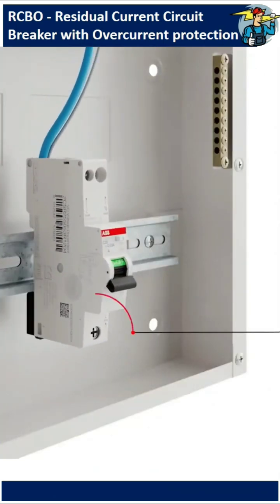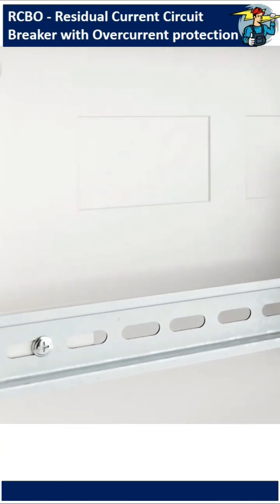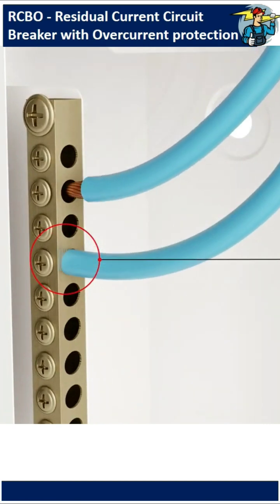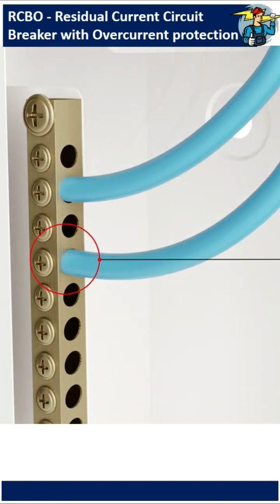It can replace any miniature circuit breaker since the width is the same as a normal MCB. Neutral line input to the RCBO is supplied via the blue cable mounted on the device and is to be connected to the neutral block.